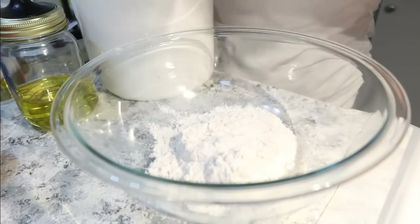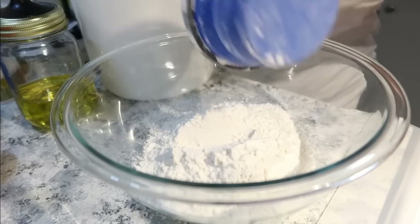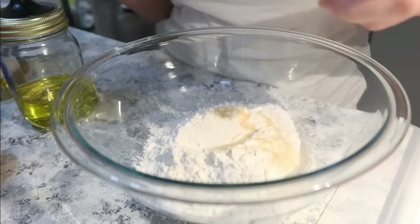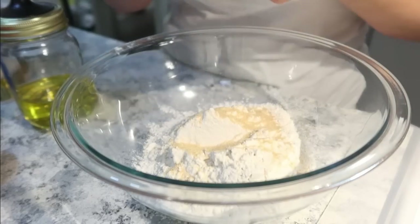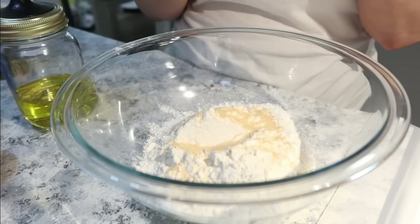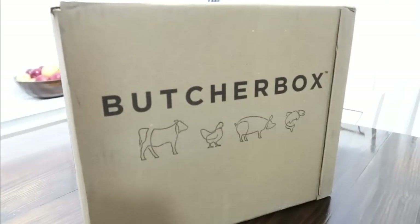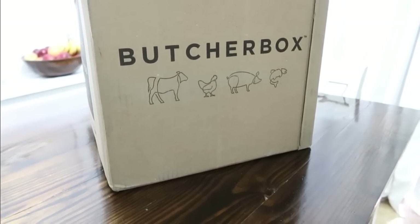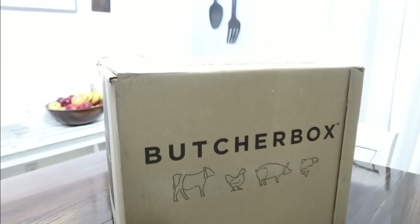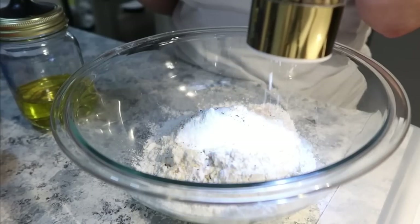Hey everyone, and welcome back to my channel. Today I'm back with a 'What's for Dinner' where I'm sharing four easy and delicious dinners we've made over the past week. Two of the things we made were actually new for us and are now added to our rotation, so I hope you enjoy and get some ideas for your meal plan. I also wanted to thank ButcherBox for sponsoring this video.